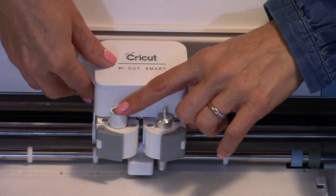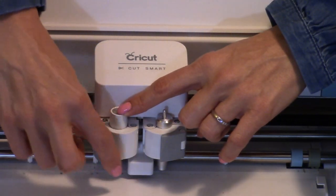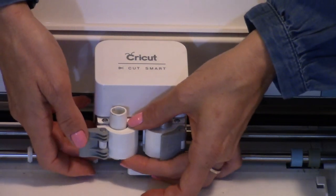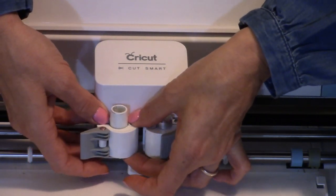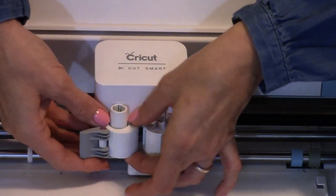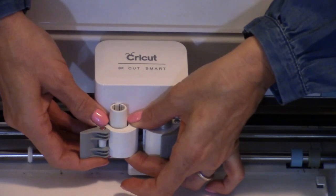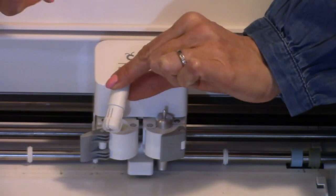First we need to take the holder out that holds the Cricut pens. Go ahead and flip this gray latch over. Stick your fingers underneath this unit that moves up and down, and you gently — you can feel this replacement holder underneath — and you can gently squeeze it together and press up at the same time, and the holder will come out.